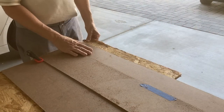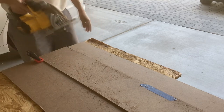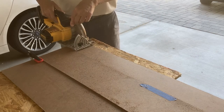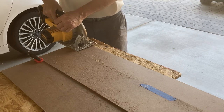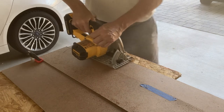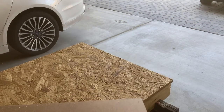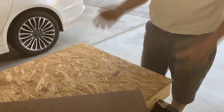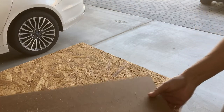This side of my OSB board is damaged, so we're going to cut it off to try out the guide. Making sure nothing's underneath — and there you have it. Pretty easy. Now we'll look at doing the other side for my router.